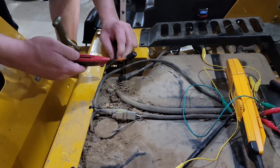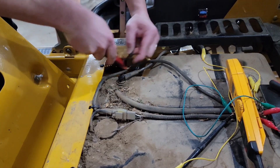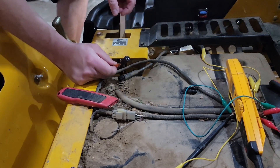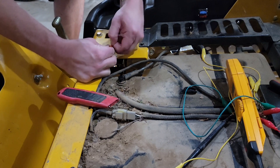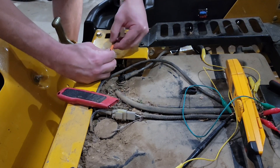I've cut away a little bit of this wire wrap, and I think if I add my connectors to this wire I won't have to extend the wiring — we'll see.